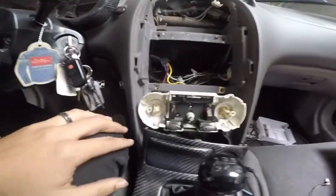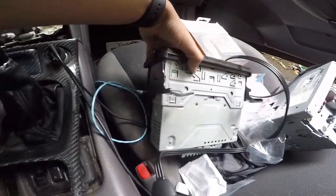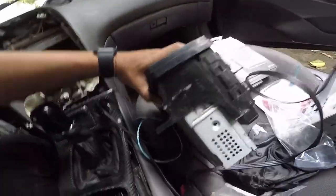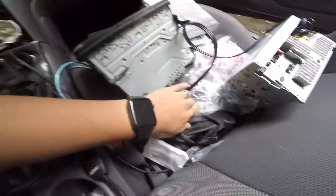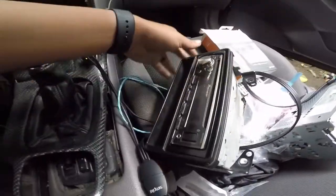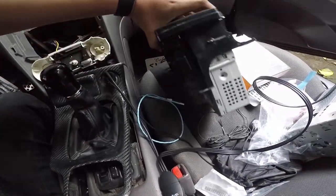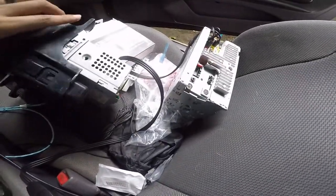So I ran into a little problem — my stereo doesn't have the OEM brackets, so I have to order them. The reason being is because this one has its own brackets since it has that little slot right here, so it doesn't need the OEM brackets. But I do need them for the double din.